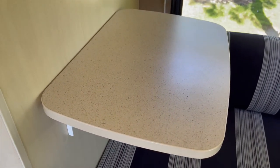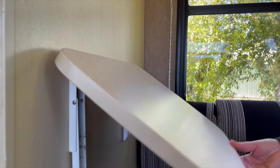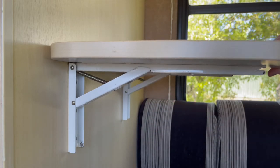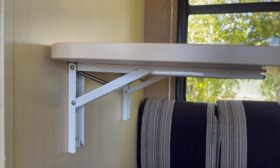Some vehicles feature an extension table at the end of the kitchen or seating areas for a little extra bench space. To extend, lift the bench extension and lock in the bench support underneath.